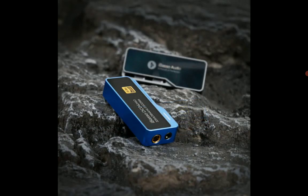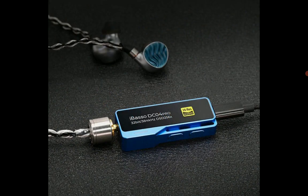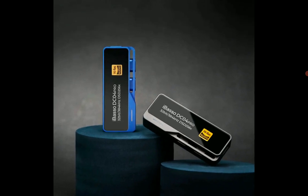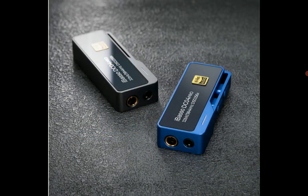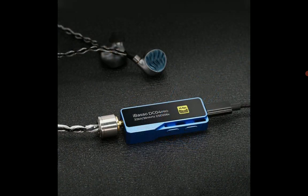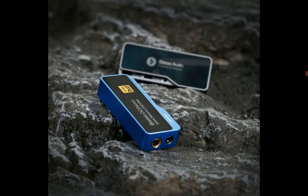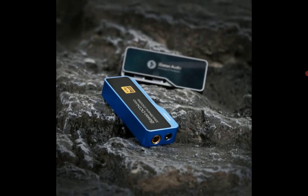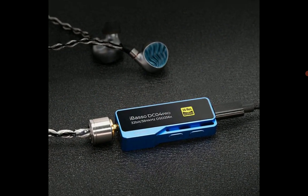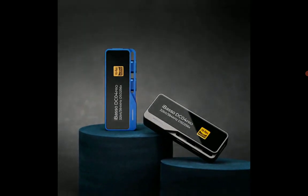The construction overall is very good, and there are a lot of upgrades. For instance, you have dual RT6863 high-performance amplification chips inside, along with a low-noise power supply — very nice overall.